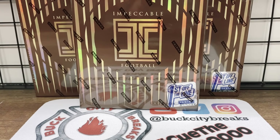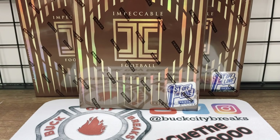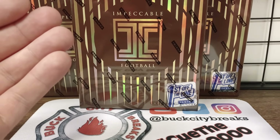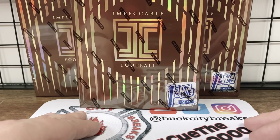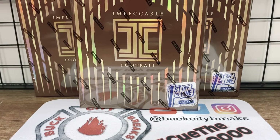Immaculate pops when it has that acetate finish — holy smokes, sorry guys — the acetate cards with Immaculate and National Treasures look like something that should be in a national museum with how those cards are set up. I would say that Impeccable is very similar to National Treasures in that regard.